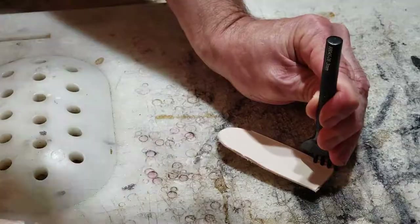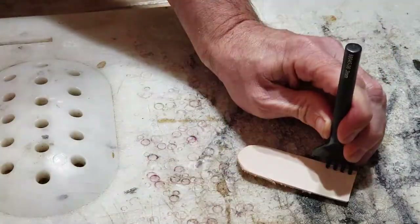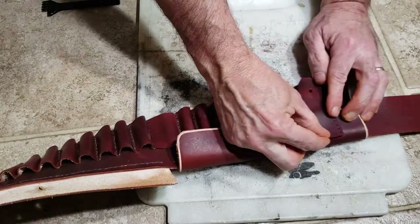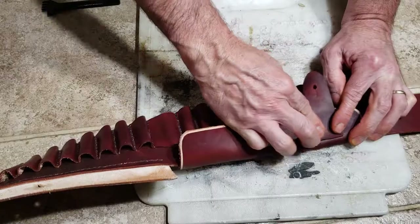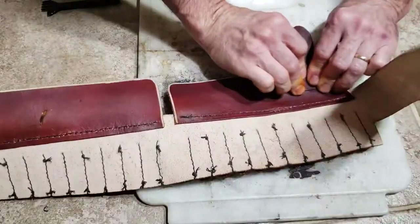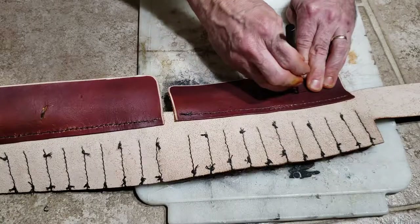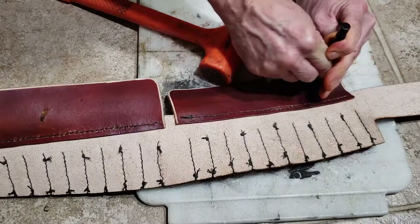Each one of the long pouches has two closing straps and each short one has one. I cut them from four or five ounce leather and had to fit them individually because they close between the bullet loops. I lined each one up, transferred the holes, punched through to mark the positions, then sewed each individual strap on, starting at one end of the bandolier and working my way to the other end.